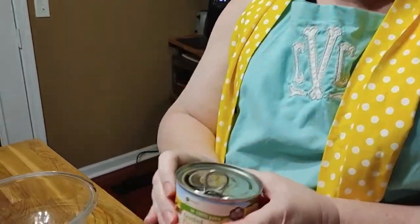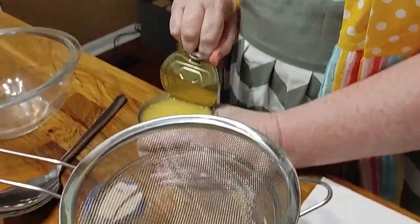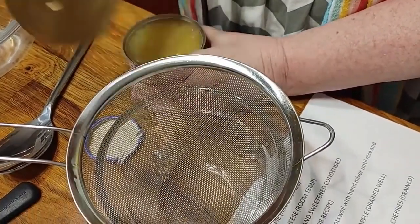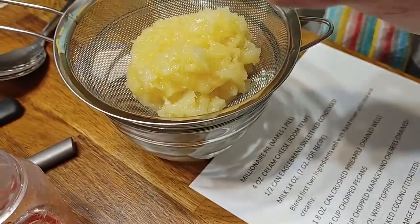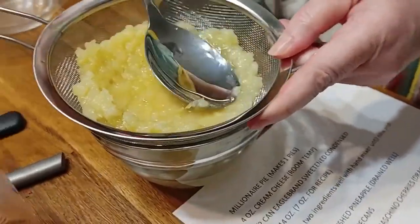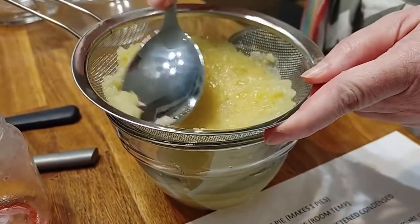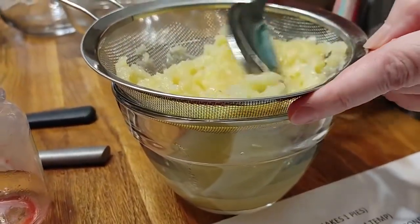We're going to be using 8 ounces of crushed pineapple. I'm going to open it and drain it really well using my mesh strainer. Take a spoon and get all the juice out of it. Make sure you do a good job because you want your pie to set up and you don't want a lot of extra liquid in your pie.